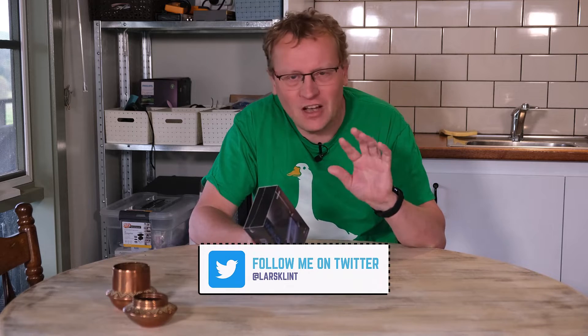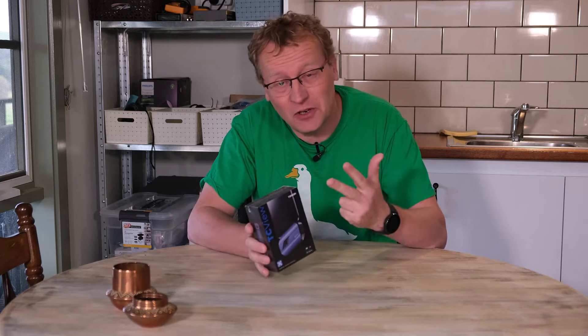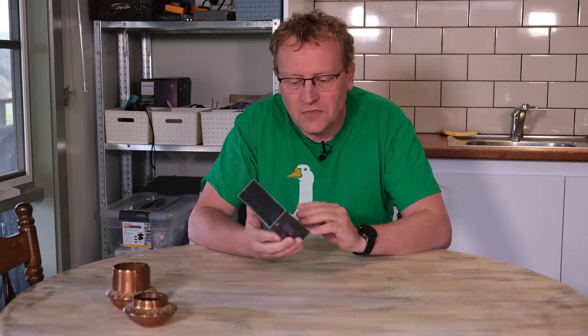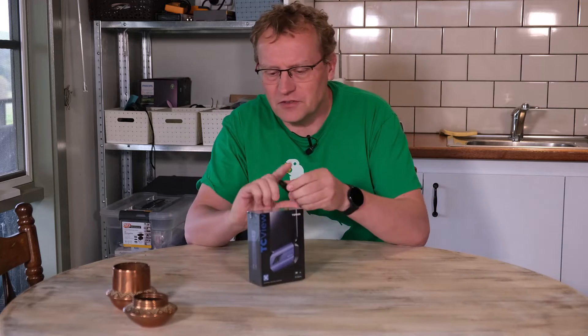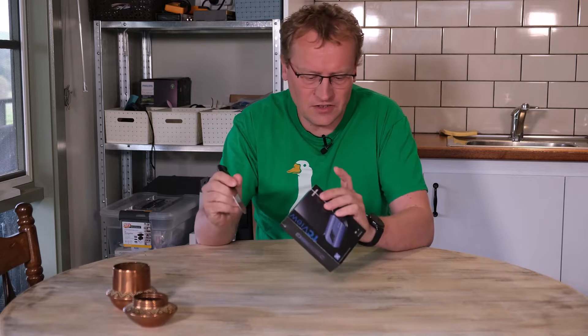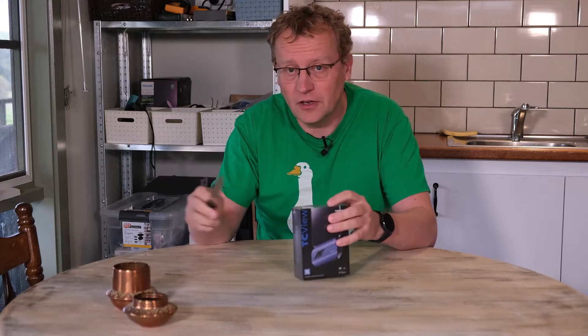I have a few use cases that I actually need an infrared camera for — I can think of three right now, but we'll get to those when we test it out. First of all, let's have a look at it and talk about the specs, because it's kind of interesting the more I look at it. This is the TC001 infrared camera from Topdon.